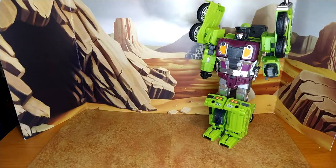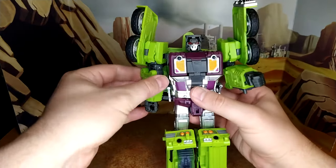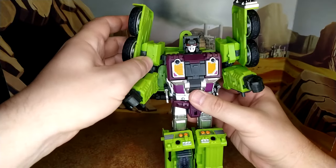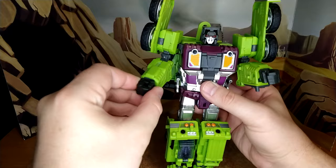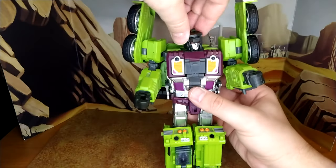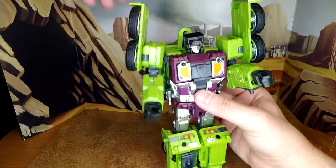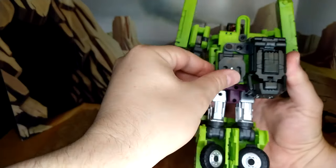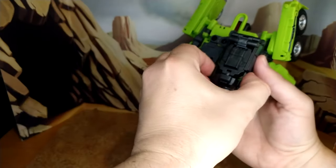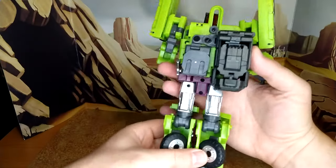I like Hook — yeah, I really do. He's fantastic compared to Mixmaster anyway. The way that they hide everything is really neat. You have head rotation on a ball joint. You can pretty much angle this piece any way you want. And this section here — that's the head of Devastator. I'll show you in combiner mode.